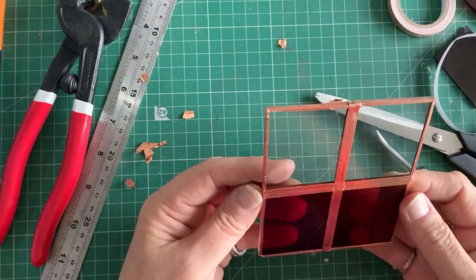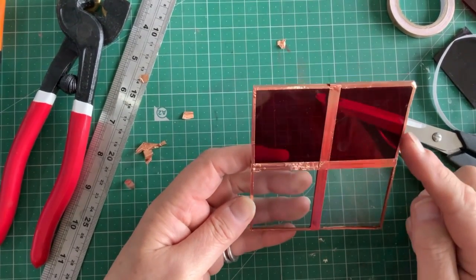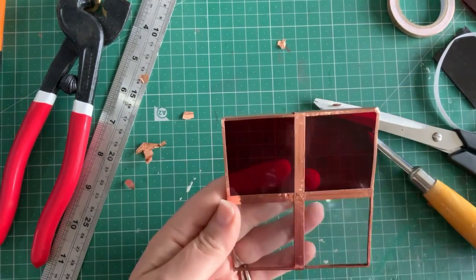That's a lot steadier now. I know that the clear isn't quite even with the red, but that's the way it is in the house - so we'll see where we're going from here.